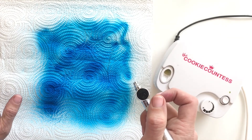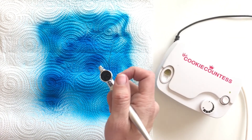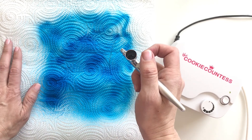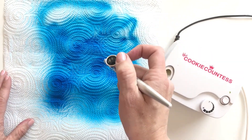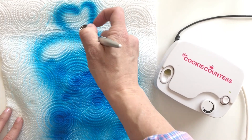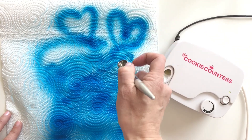Have fun experimenting! Play on a paper towel, roll out some fondant, cut it into fun shapes — pretend they're cookies. You don't have to go right for a real cookie if you don't know what you're doing. Definitely just practice and have some fun. I think you're going to love your airbrush machine, and the more you practice, the better you'll be.